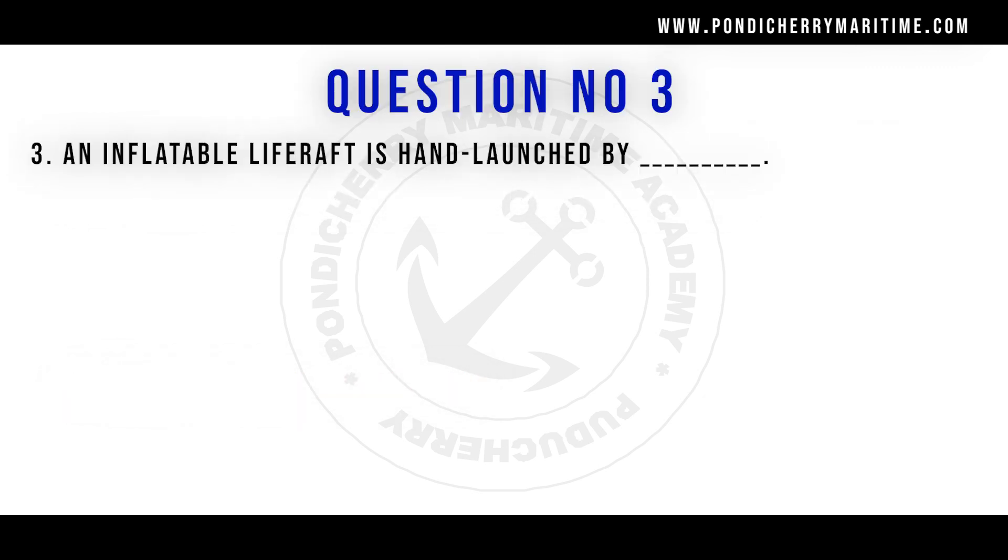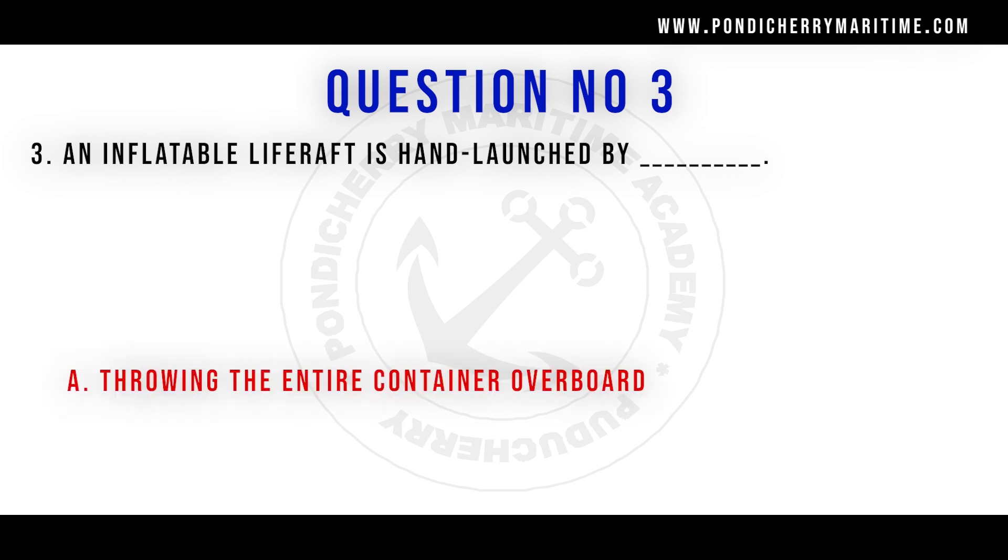An inflatable life raft is hand-launched by throwing the entire container overboard.